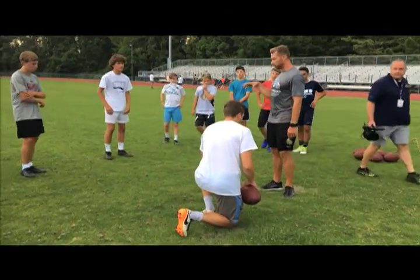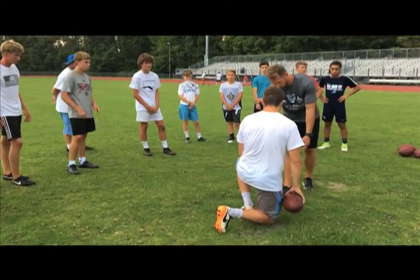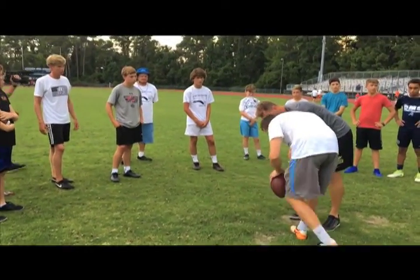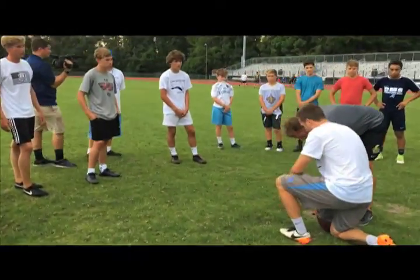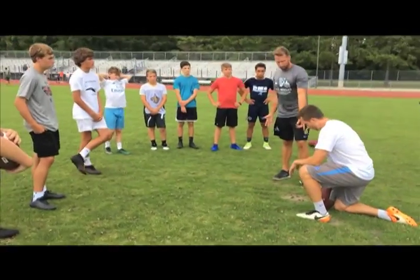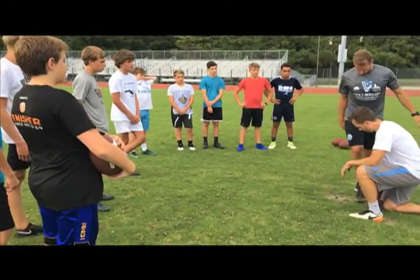So here's a good drill. Turn around this way — you can put the ball against your thigh right there. This is about ball contact. If you're at home and have your parents hold the ball like that, it's an awesome way to work on ball contact.